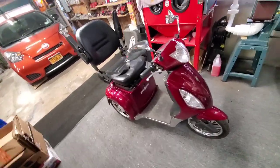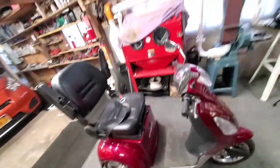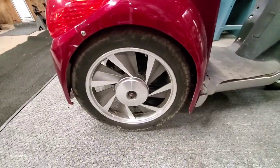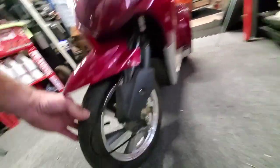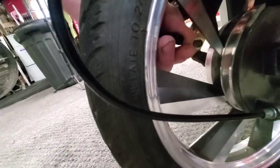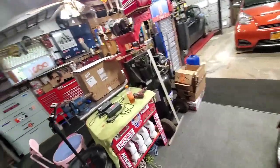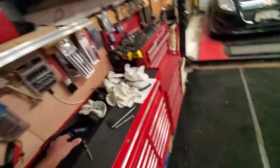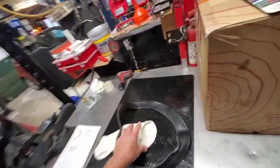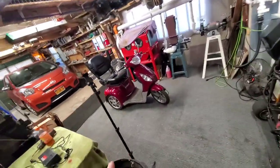Hey everybody, this is my wife's E-Wheels EW36 - the older style, you can tell by the fan turbine rims. I just put a new inner tube in the front because they rot off at the base of the stem and start leaking. You can find good inner tubes on eBay - I paid $15 for two. Spend the extra money and get good heavy-duty ones; the cheap two-for-eight-dollar ones both leaked.